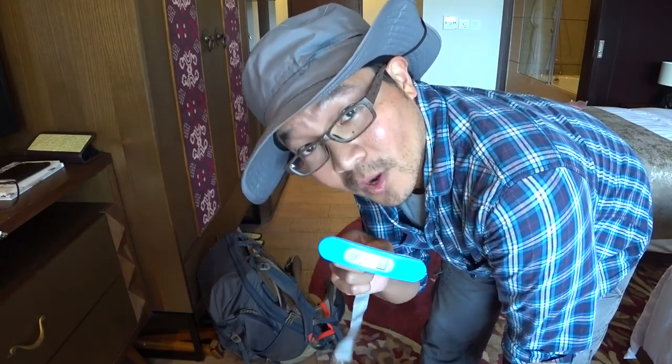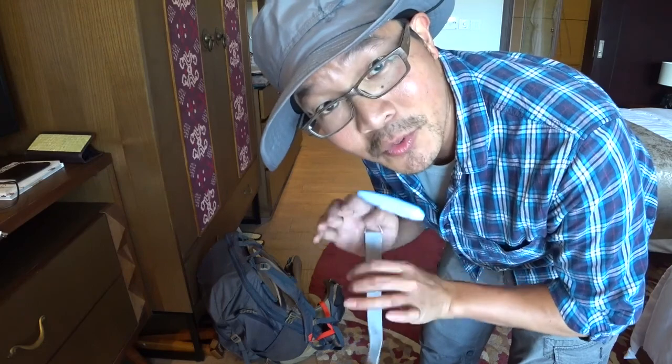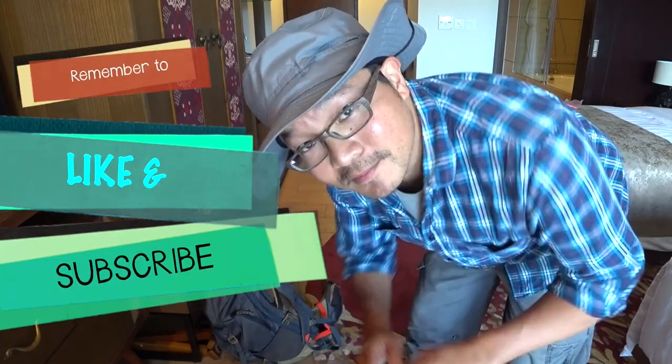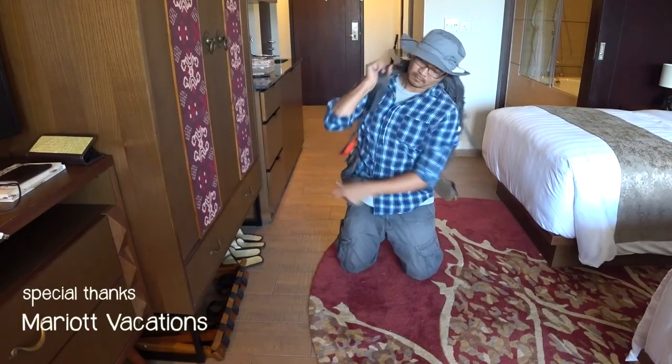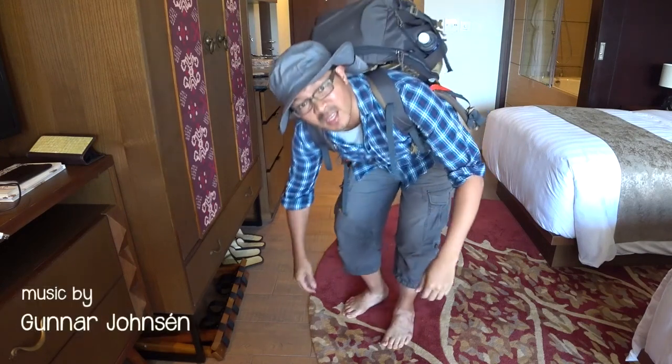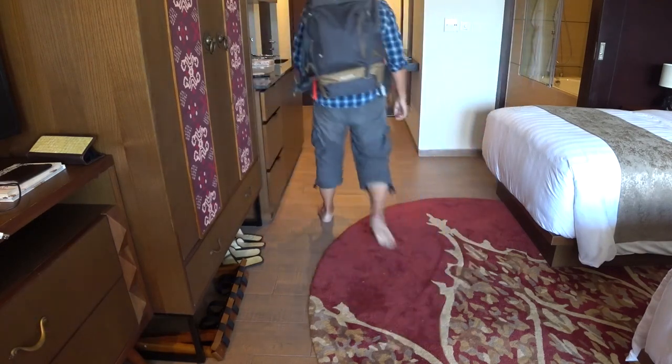If you have ideas on how I can make this bag weigh a lot less, please let me know in the comments. Now you know what I carry in there. If you're interested in the interview with books on what I carry inside my bag, I'm leaving the link right below. All the links mentioned in this video will also be listed down below. This is Alvin Mark from Marriott Vacations here in Bali, Nusa Dua. Ciao ciao! It's time to go paint!